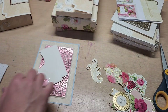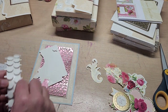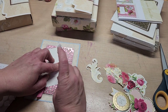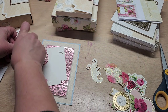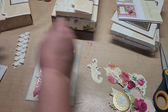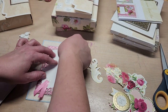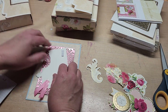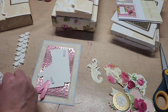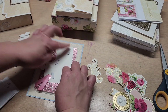I do want to put some dimension on those. These are Heartfelt Creations Dimensionals. I don't want to use these just yet — I want these to be a tiny bit thinner. I want to pop up the flowers that go on the corner, so I'm going to use these thinner ones. I'm pretty sure these are Anna Griffin. Let's grab a few like so, a few like so, and a few like so, because these are taller — half again taller.